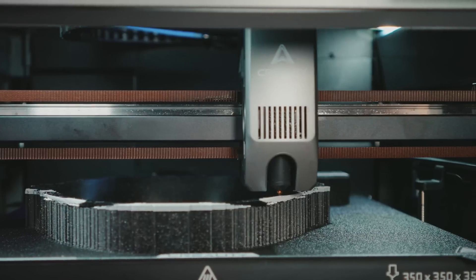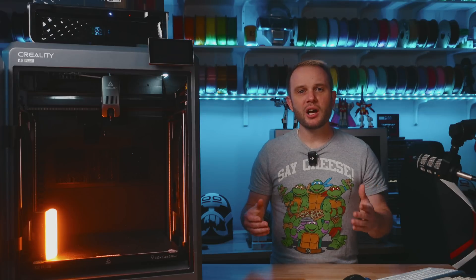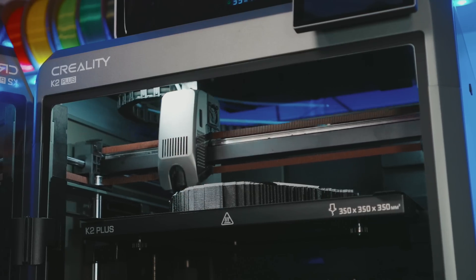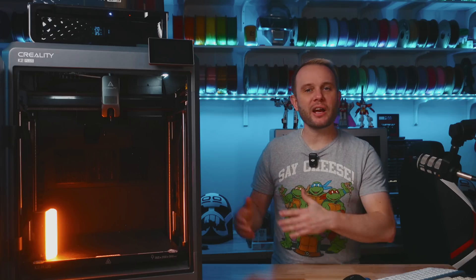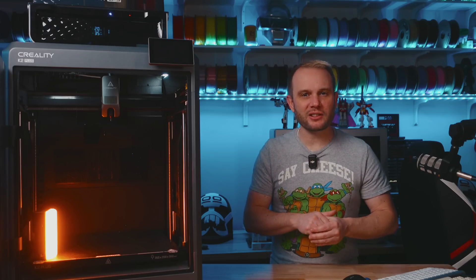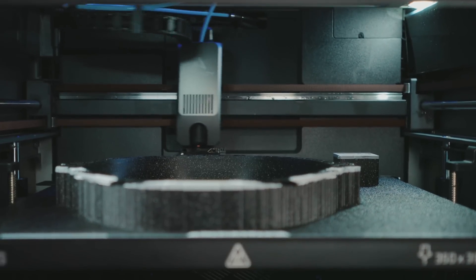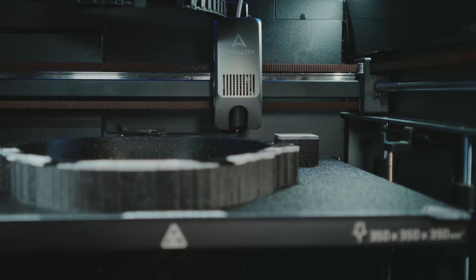The K2 series is marketed at print speeds of up to 600 millimeters per second with accelerations of up to 30,000 millimeters per second squared. However, you will likely be printing around the 300 to 400 millimeters per second range, as anything higher than that you'll start to see speed artifacts and get less than perfect results. This is quite normal with any of these type of machines. Printing at maximum speeds will be reserved for prototyping or extreme tuning scenarios.